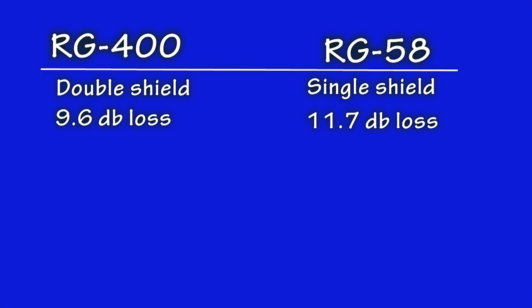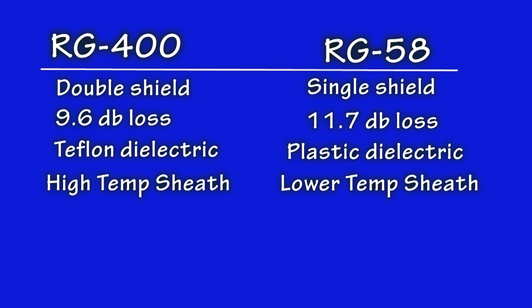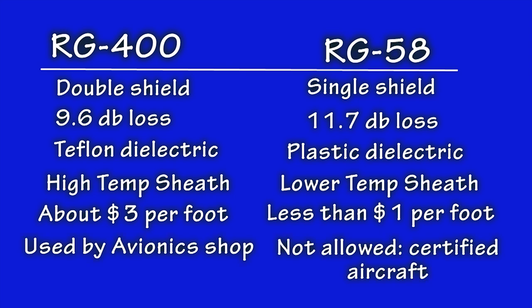This signal advantage becomes even more important at higher frequencies such as those used for transponder signals, and is less significant at communication radio frequencies which are much lower. The dielectric insulator of the RG400 is Teflon, which means in a fire that insulation will not burn into harmful gases. When RG58 burns, you are burning polypropylene plastic resulting in harmful fumes. Similarly, the outer sheath of the RG400 is made to withstand high temperatures - the RG58 is not. The cost of RG400 is about three dollars a foot, clearly more than the one dollar or less for RG58. To summarize: RG400 is what avionics shops use for cabling your radios, and RG58 will not be found in modern certified aircraft.